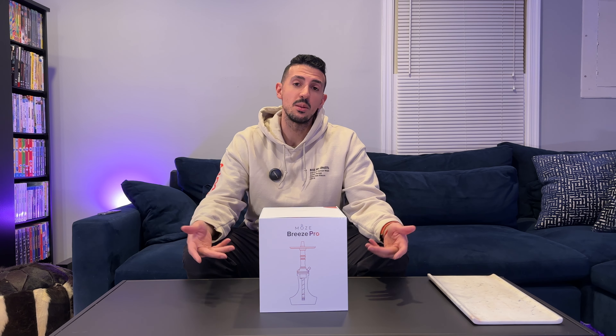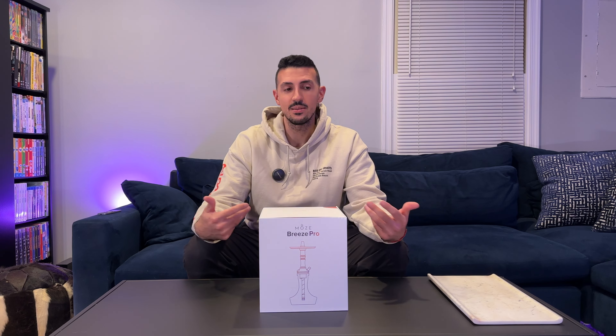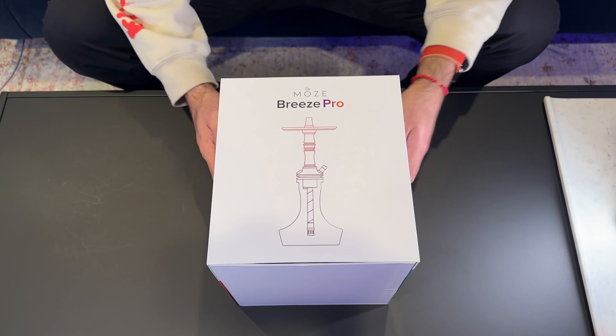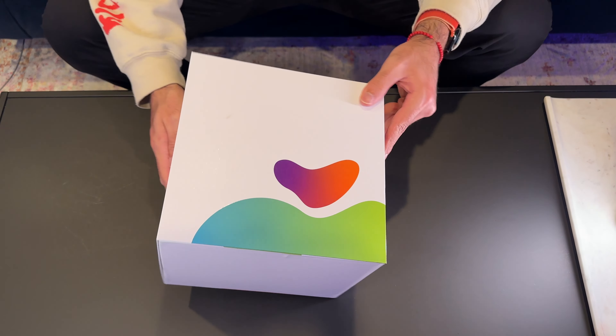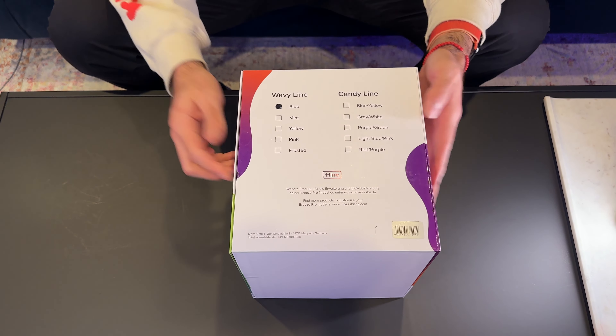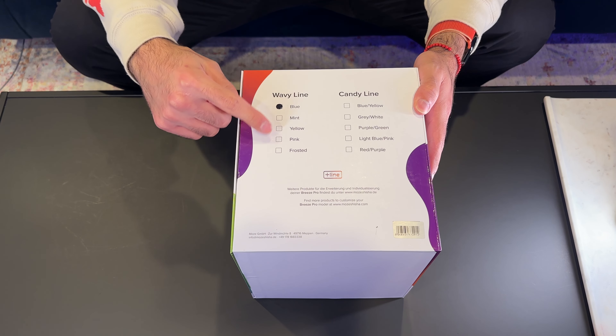So what we're going to do is unbox it, put it together, and then try it out and see what it smokes like. Here's the box of the Moza Breeze Pro. On the back, it actually tells you what color it's going to be — so wavy line blue, wavy line mint.